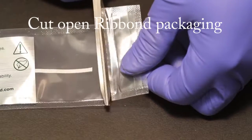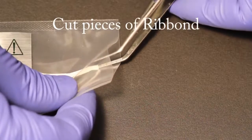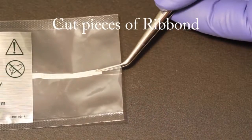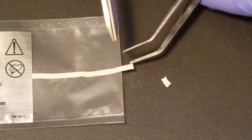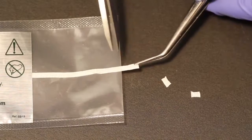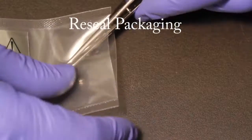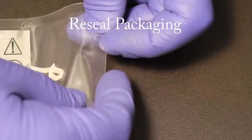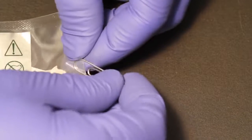Cut pieces of Ribond. Open the plastic packaging and use cotton pliers to remove the Ribond. Cut the Ribond with the special Ribond scissors. Ribond is made from the same ultra-high molecular weight polyethylene fibers used to make bulletproof vests and normal scissors will not cut it. Re-seal the Ribond by folding over the end of the packaging and secure it with a paperclip. This will help to maintain Ribond's indefinite shelf life.